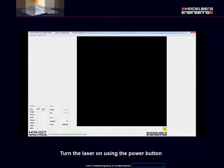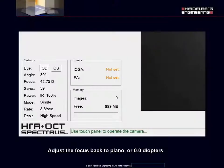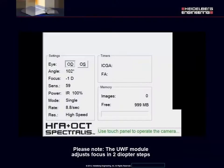Turn the laser on using the power button. Adjust the focus back to plano or zero diopters. Please note, the ultra-wide field module adjusts focus in two diopter steps.